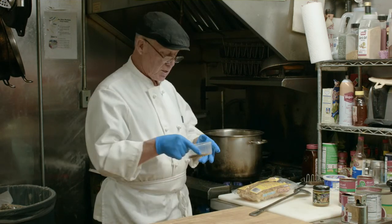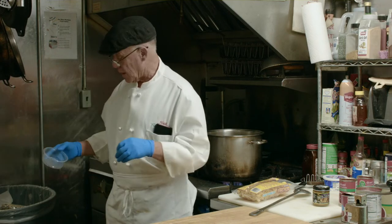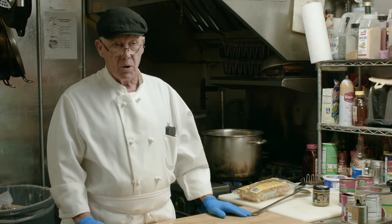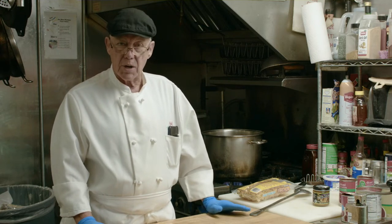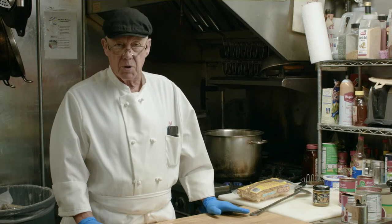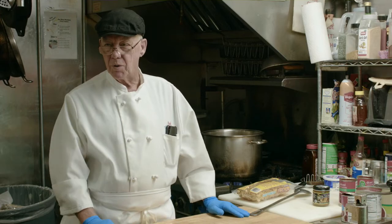We also want to add the seasoning now — basil, oregano, Italian blend. Season it however you like; it really is up to you. If you're cooking, it should be your taste. Don't be afraid to check other recipes or look at other people's ideas. I'm not the expert here. I just have an idea of what is going to taste good, and that's what we're going to be doing.